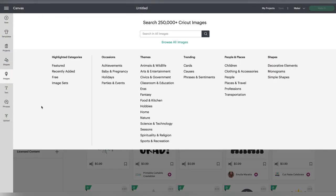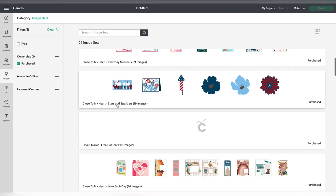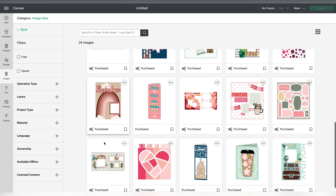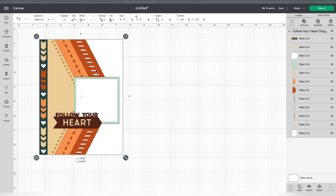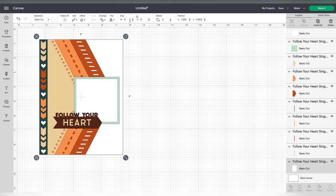I'm in a blank canvas in Cricut Design Space and I'm going to go over to images, then search by image sets and filter by purchase because I know that the collection I want to use is the new Love Each Day from Close to My Heart. When you open that collection you see all these projects — there's 6 by 8, 8.5 by 11, 12 by 12, and card projects — but I'm going to show you how to resize something to a 12 by 12. I'm selecting this one here and I'm going to be changing the colors and changing it to a 12 by 12.